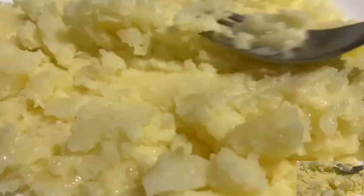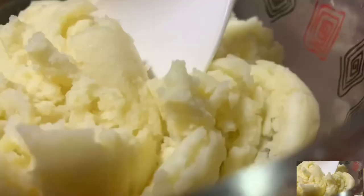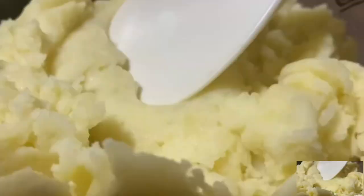Once the potato is tender, peel it off. Now let's go mash it with a fork. Press it for about 3 minutes.